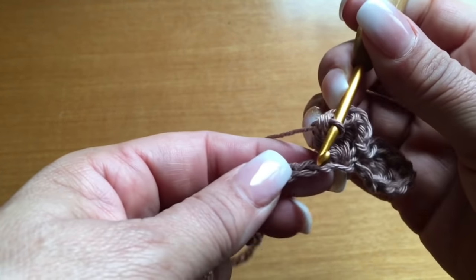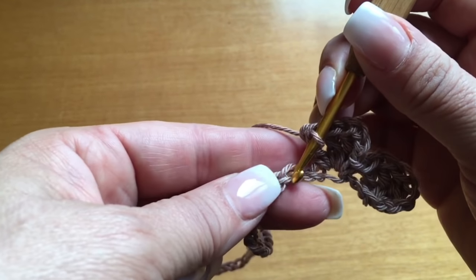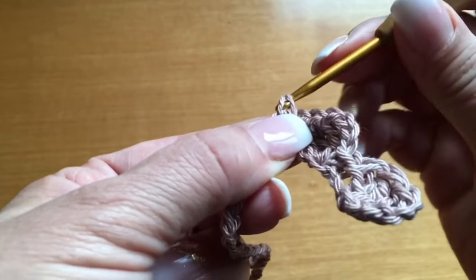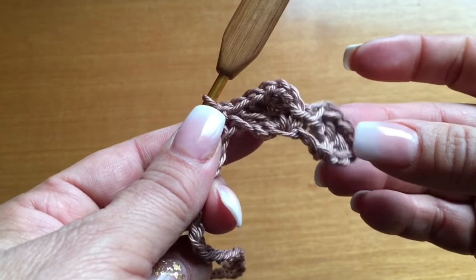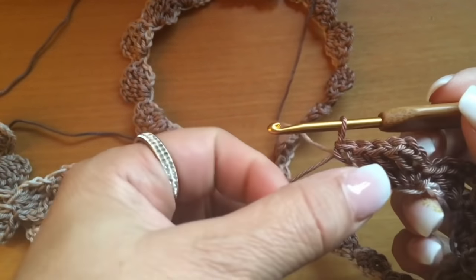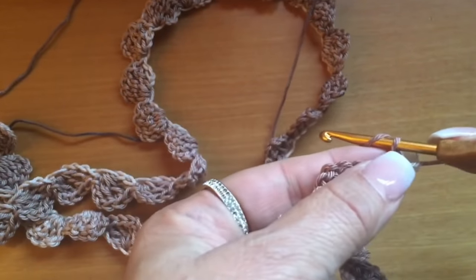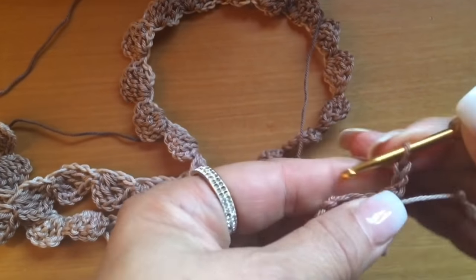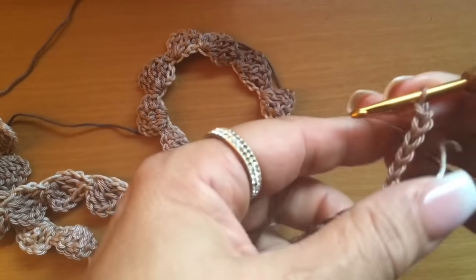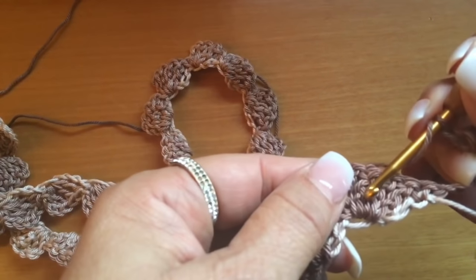Dejamos dos hoyitos — uno, dos — y en el tercero, siempre cogiendo la parte de abajo, no arriba, medio punto. Y así nos vamos a ir toda la vuelta. Cuando terminen su vuelta, volteamos nuestro tejido, tejemos seis cadenitas y volvemos a repetir lo mismo.